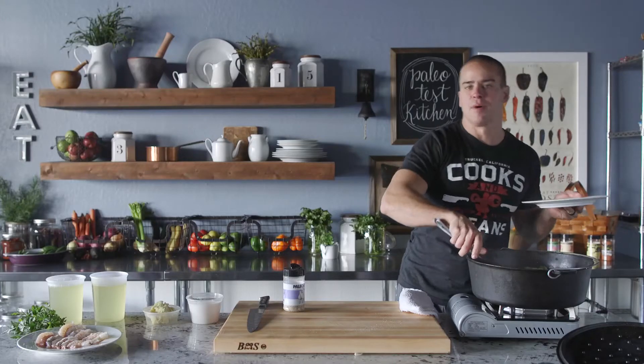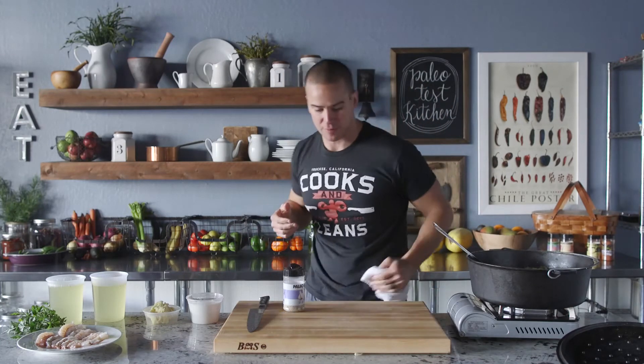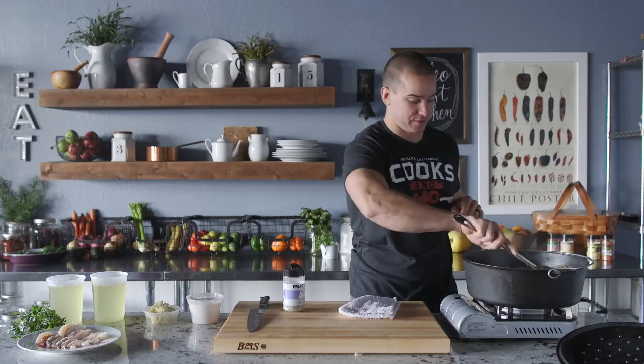We talked in the beginning about potager — Paleo Potager. In the French brigade system, how they rank or organize the kitchen, the potager is the soup cook. We have probably ten videos in the potager series, so if you like cooking soups, be sure to check those out.